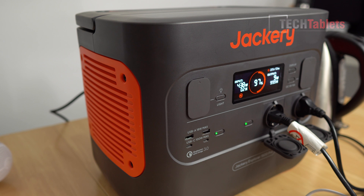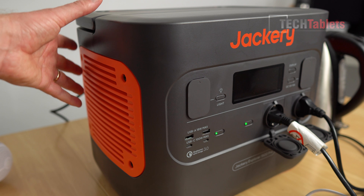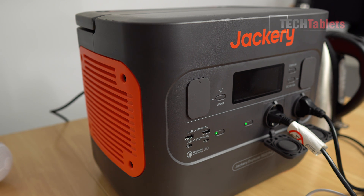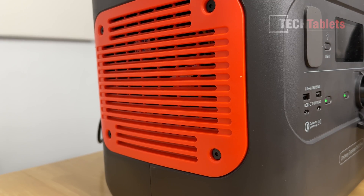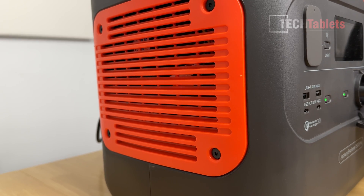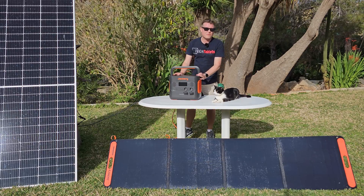You can feel a little warm air coming out of the vents from the heatsinks cooling the components, which is expected. The fan noise is audible but quieter than other models I've reviewed. Here's a sample of the fan noise under load.